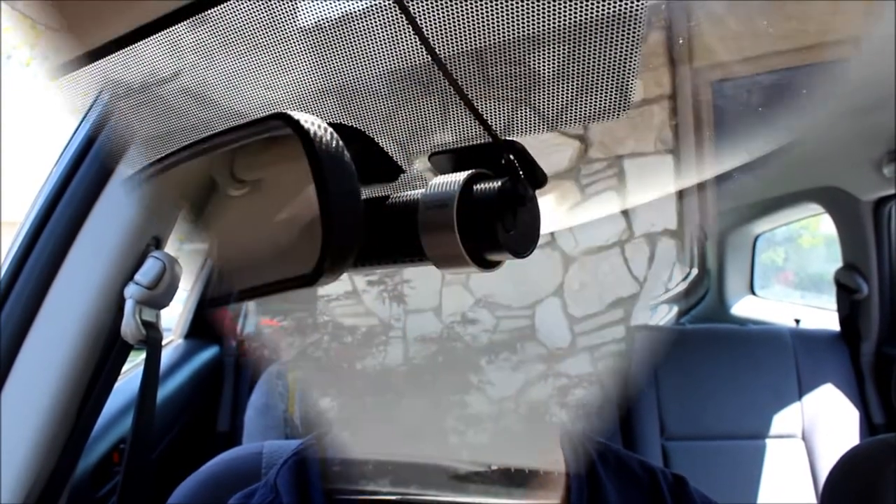Hi guys, this is Kevin from Kevin's Commute. I'm here in my car to show off my new dash camera, the BlackVue DR500GWHD dash camera with a Wi-Fi edition, and I'm going to show off the installation and show the app. Let's get into it.